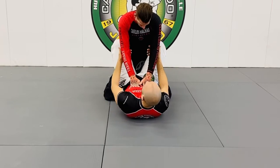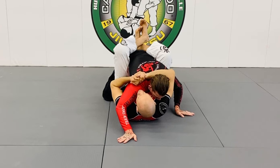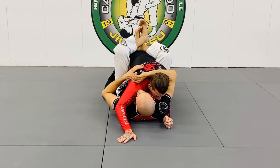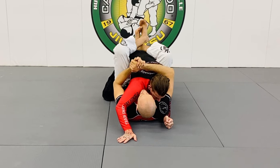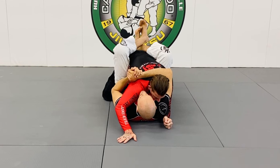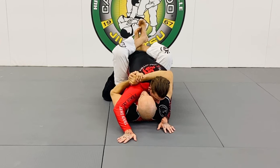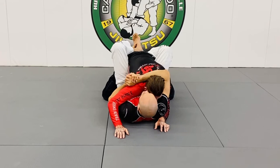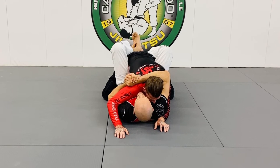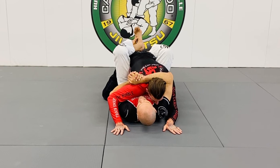My hands start here, and I immediately go under his arm. Now I have a gable grip. What I'm doing is pulling down with the left hand, the right hand comes down, pulling down and putting it on my chest. What I want to make sure is that he can't pull away from me — I'm hanging on him, chest kind of inflated so it takes up space.